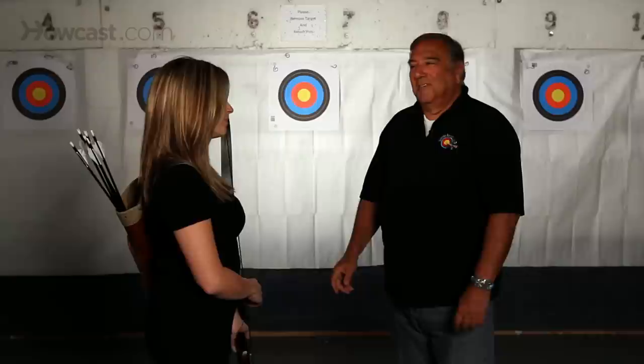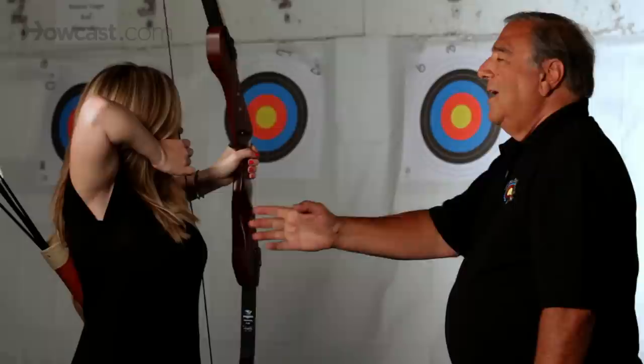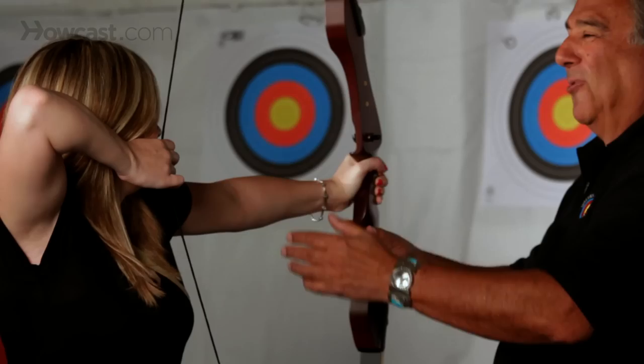The third and final exercise is what I call the killer. The killer exercise is raising the bow up, coming back into your anchor position, then bending your arm extremely and pushing forward, making sure the elbow does not go down. I can see that the killer is working. Come back to rest.